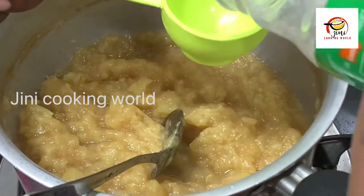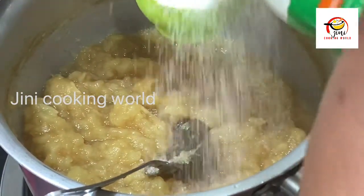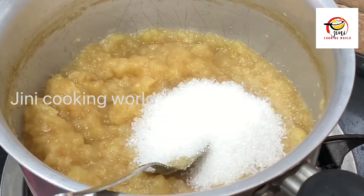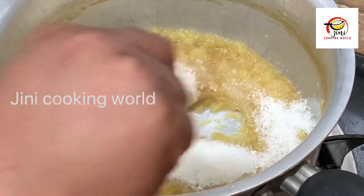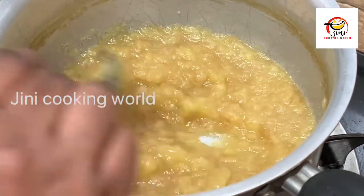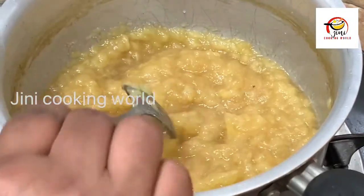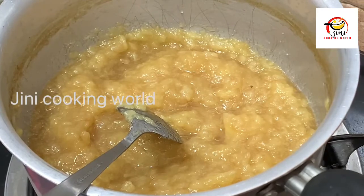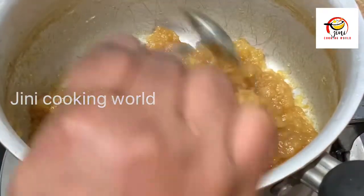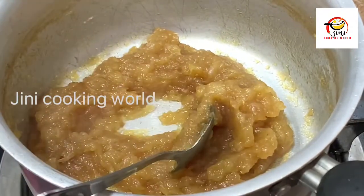I will cook it all together in the pan. The jam is ready, there are bubbles in it.